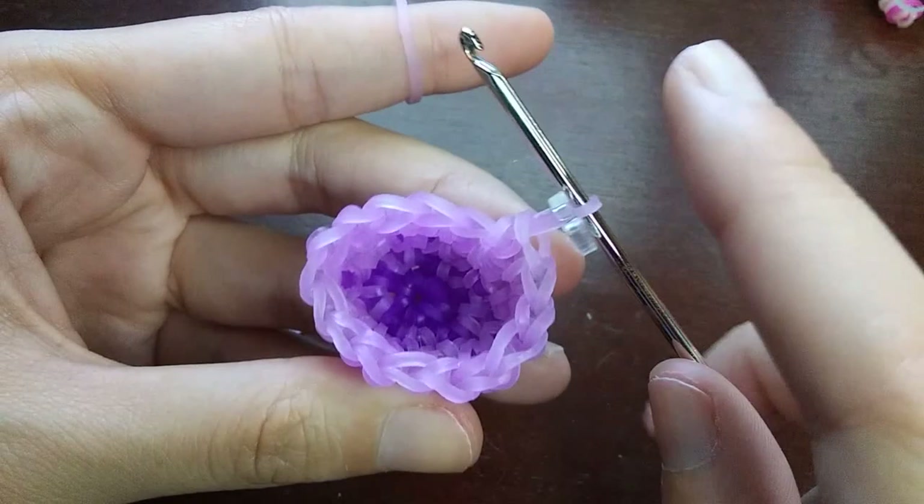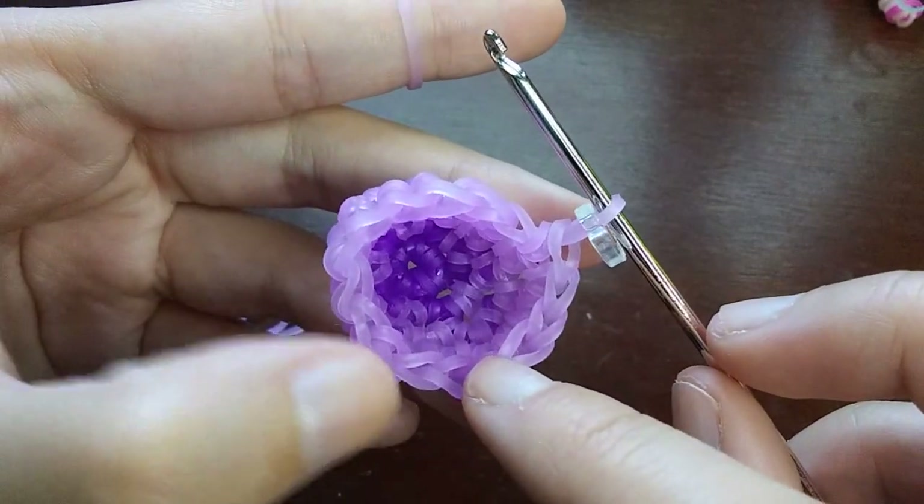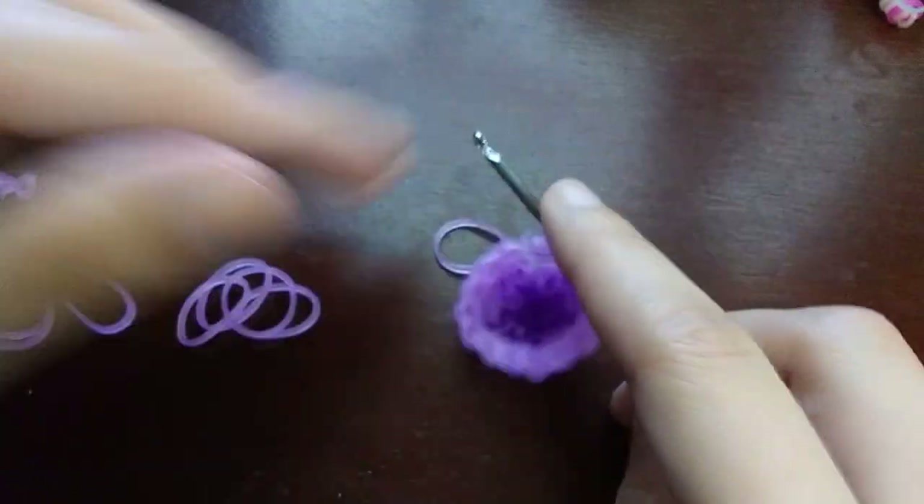After that last row, count your loops — you should have sixteen. One, two, three, four, five, six, seven, eight, nine, ten, eleven, twelve, thirteen, fourteen, fifteen, sixteen. You should be at sixteen loops.